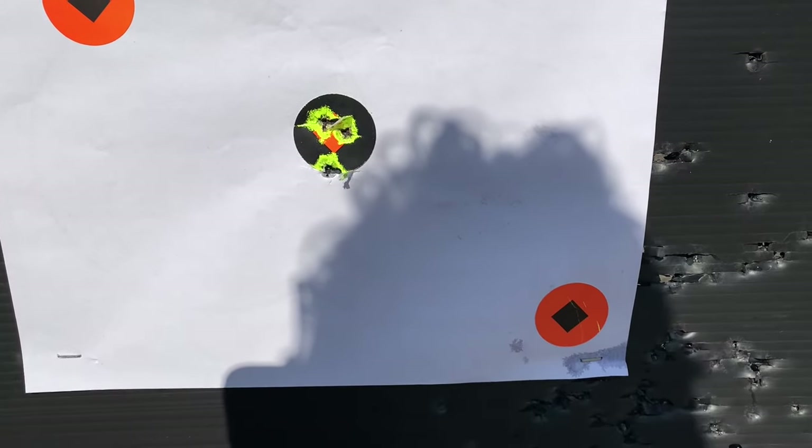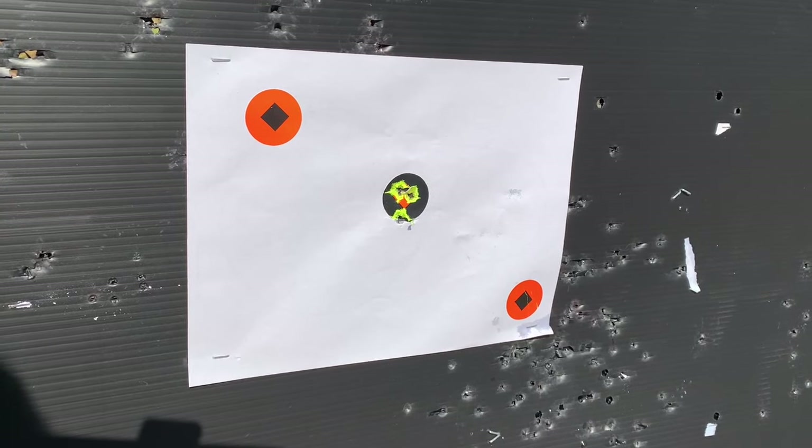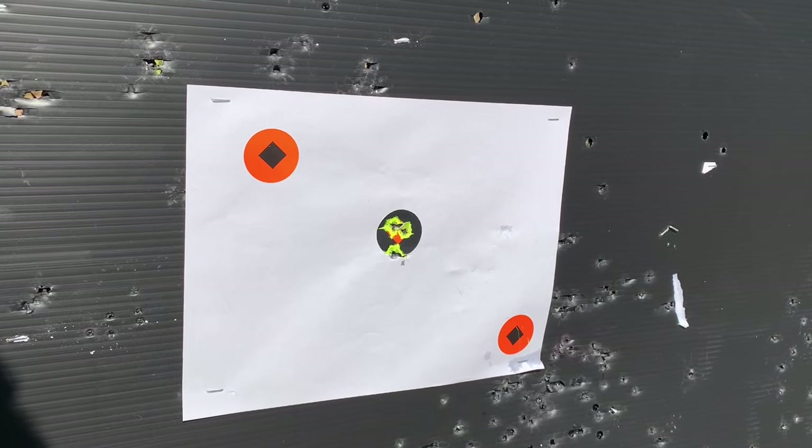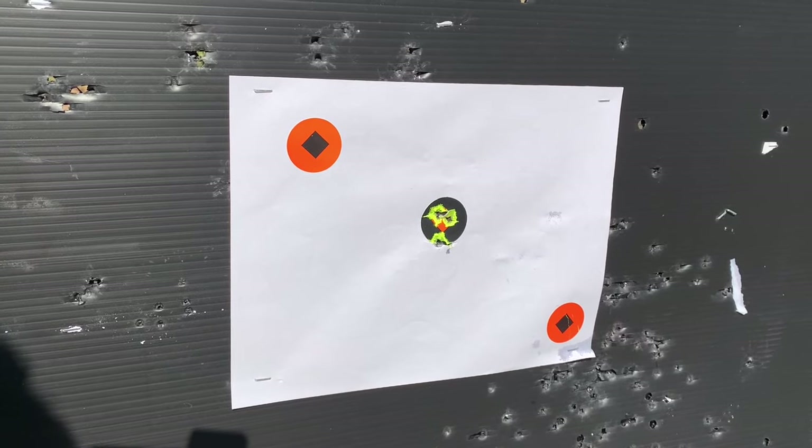Three more follow-up shots were pretty consistent - happy with that. In a life or death situation that's accurate enough. Going to do some more dot torture but calling it dialed in. Will confirm zero going forward in later episodes. The gun is brand new - these are the first shots out of it. It's zeroed now but the gun is warm from shooting all day, so plan to come back on a different day and check zero on a cold bore to see how consistent it is.